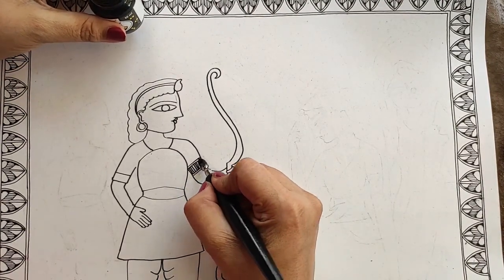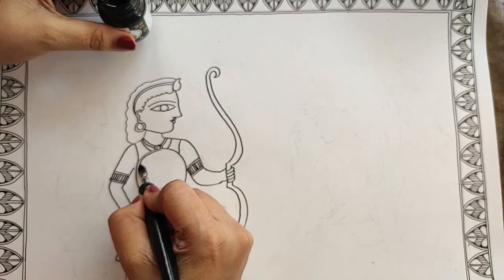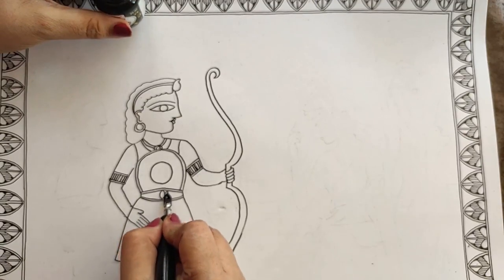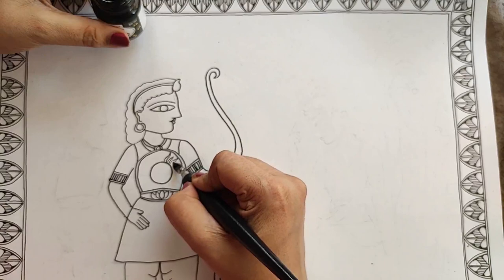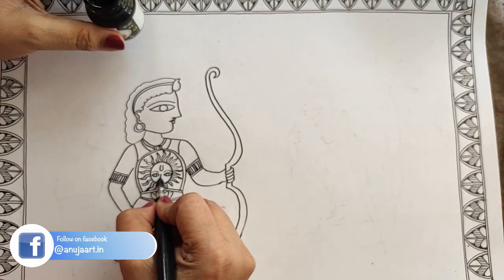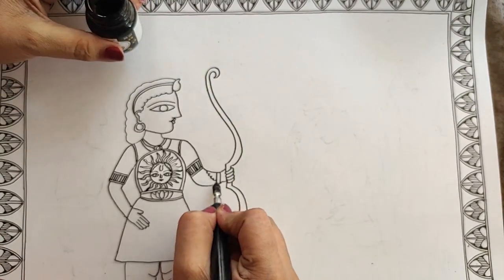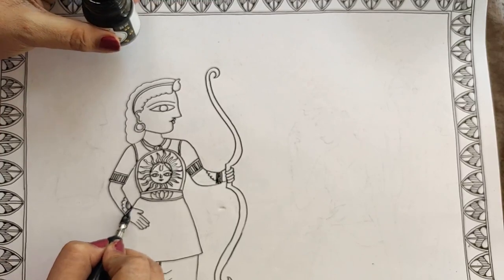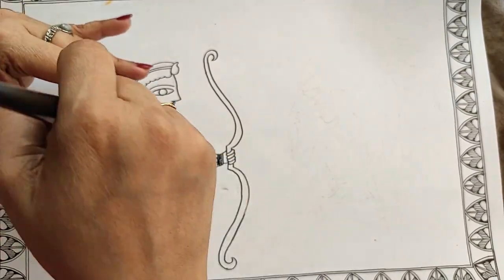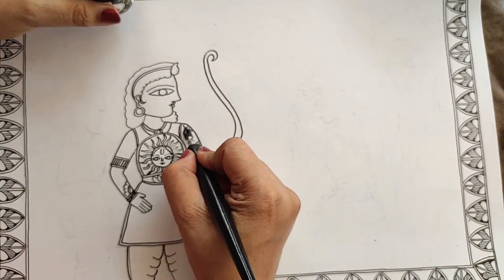Now I can go ahead and do the double lining and intricate details — all the jewelry, all the designs on the dress. We do the double outline to differentiate between the areas that we will color. I'm doing it in the Bharani form and creating the designs; later I will be coloring. This is a big sun motif because Ram was a Suryavanshi — that's why I chose it. We are doing the double outline for all body parts and dresses.